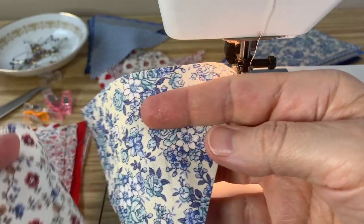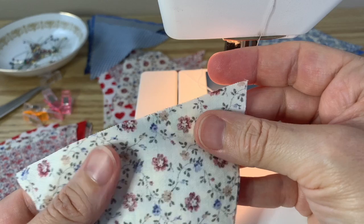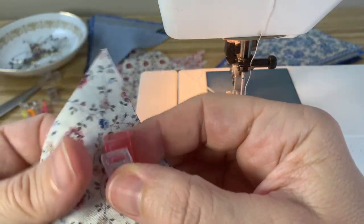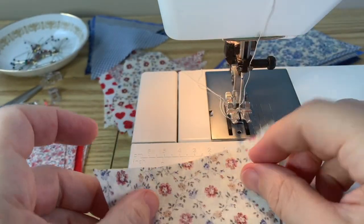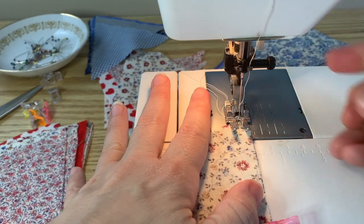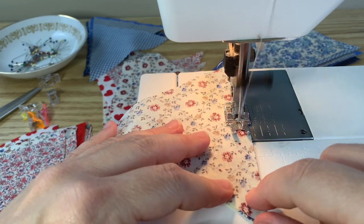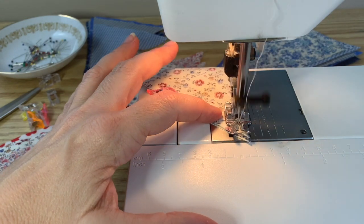It's now time to sew the flags together. Get two flags and put them right sides together, lining up the points and the raw edges. Pin or clip in a couple of places to hold them together. Start sewing in the upper right-hand corner using a quarter-inch presser foot — if you don't have one, use the edge of a regular presser foot as the guide. Sew down the side until you get to the point.